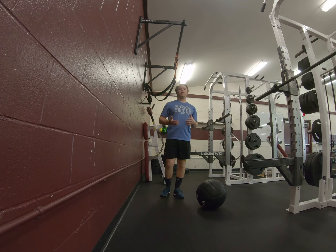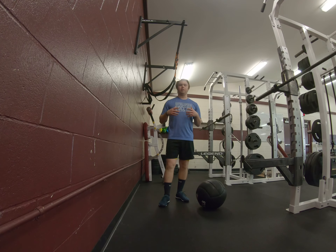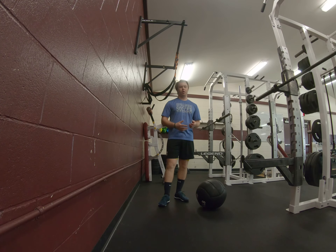Med ball hip scoop. Med balls are the base of your power development. This is a great way to build power through your lower body, up extending through your upper body, engaging the core. It's a really good full body power development tool.